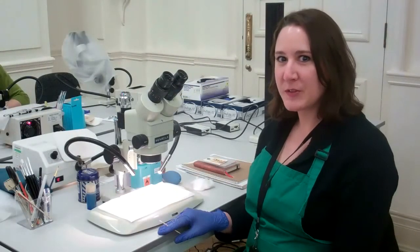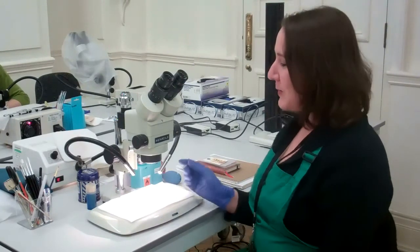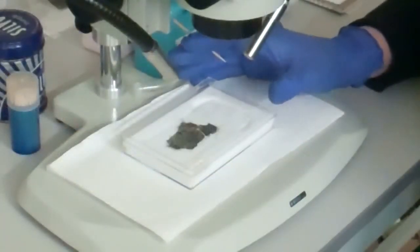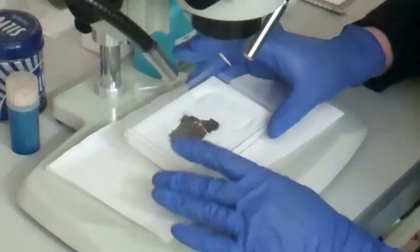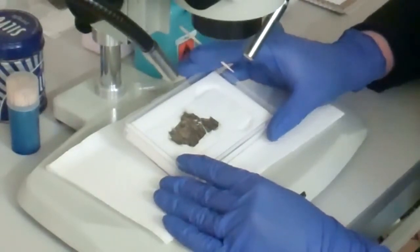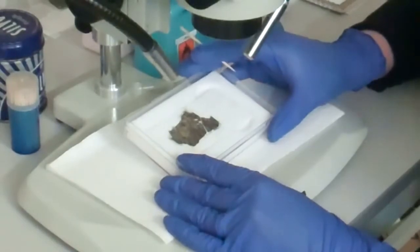Hello, I'm Sim. I'm one of the conservators for the Horde, and today I'm working on a piece of silver gilt foil. This object is a thin sheet of silver that has been gilded and it's broken into three pieces. Today I've been working on removing some of the tarnish so that the design and detail of the surface can be seen.